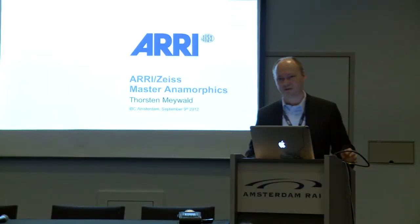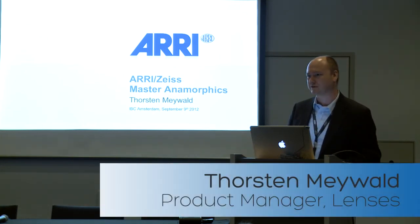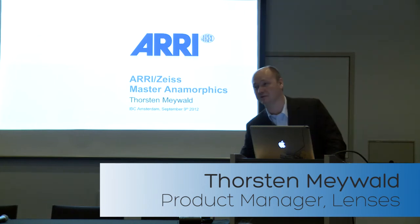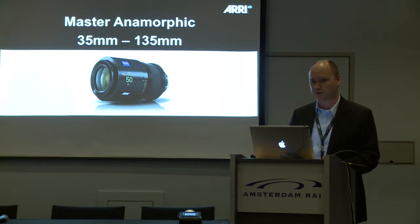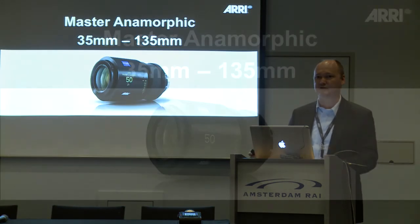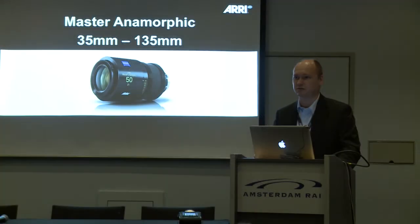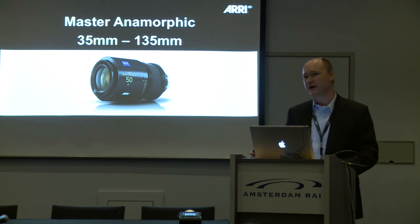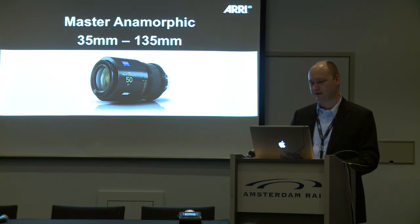I'm Thorsten Meinberg, the product manager for lenses at ARRI. Now we don't have motors or electronics — we have something completely different. It's just glass, but a new piece of glass: anamorphics. We have the three 4x3 cameras — the Studio, the Plus 4x3, and the M camera — and we need to complete that with master anamorphic lenses. That's the name of the new lenses. It's a complete set from 35mm up to 135mm, done in cooperation with Carl Zeiss.